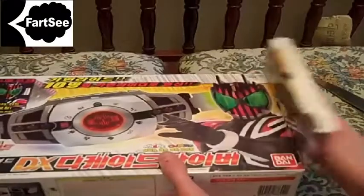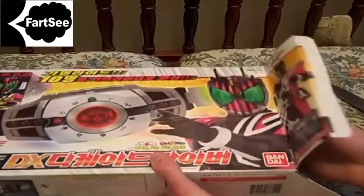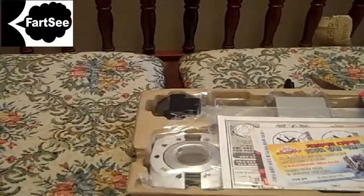This is my first Rider Belt, so I don't know what to expect on size. Here we go — picking out the tray and the cardboard back. There it is.